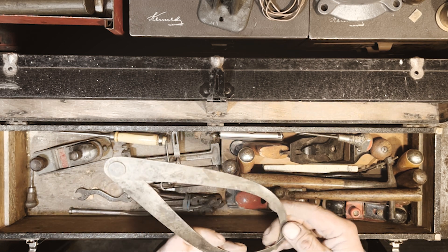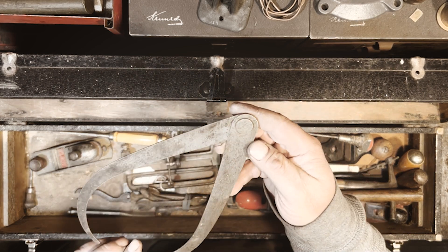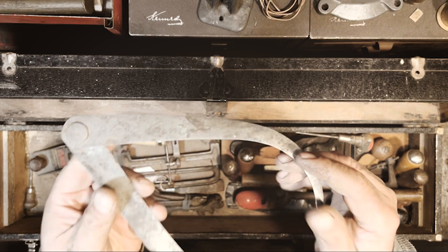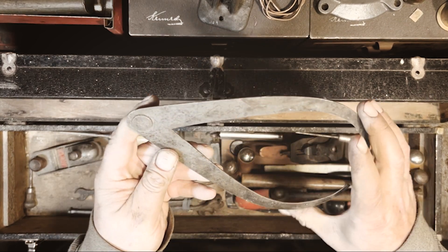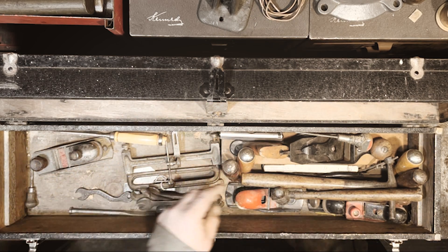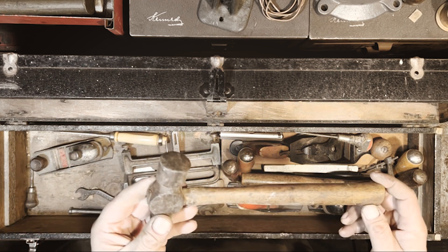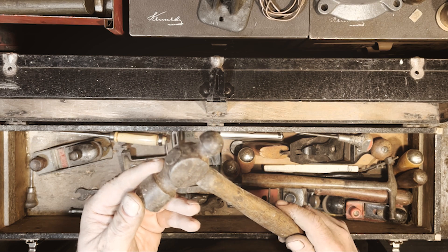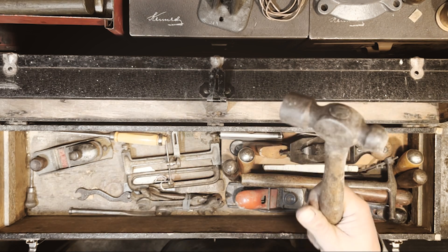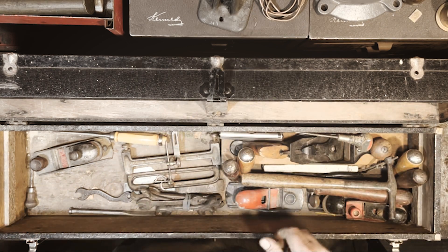These seem to be homemade calipers — can't read the person's name, but he engraved his name on them. Also an unbranded ball peen hammer — maybe six ounce, maybe eight. Pretty nice, decent little hammer.